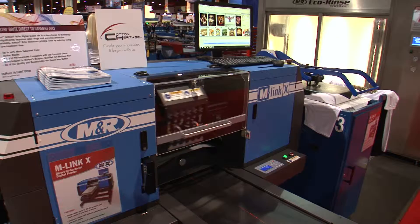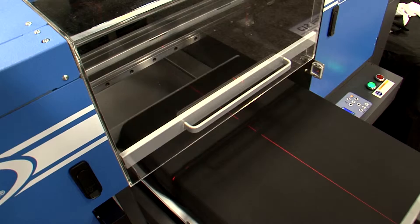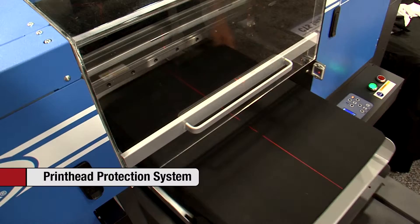Shirts can be secured to the palette with long-lasting iTac adhesive or with M&R's optional magnetic hold-down clamp. During printing, M&R's Z-axis laser printhead protection system scans garments for wrinkles, virtually eliminating costly head strikes.